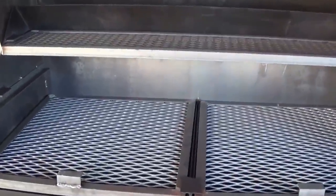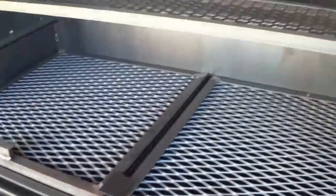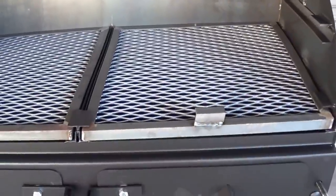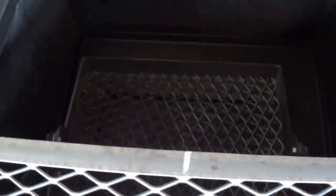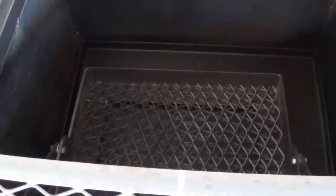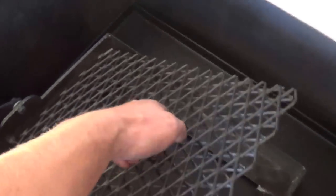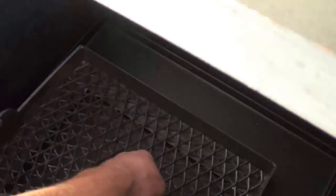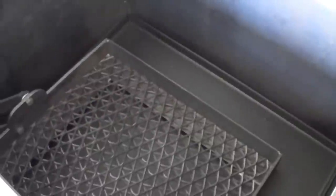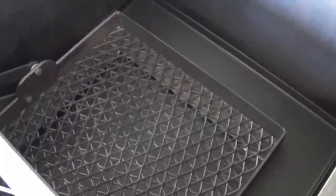In case you wanted more access to the bottom grate or just didn't need it, you can take that out. There you can see how far down that charcoal grate is. Also, we don't weld in our metal that way — in case it burns out, it's easily replaceable. Give us a call, or any hardware store in America sells that.